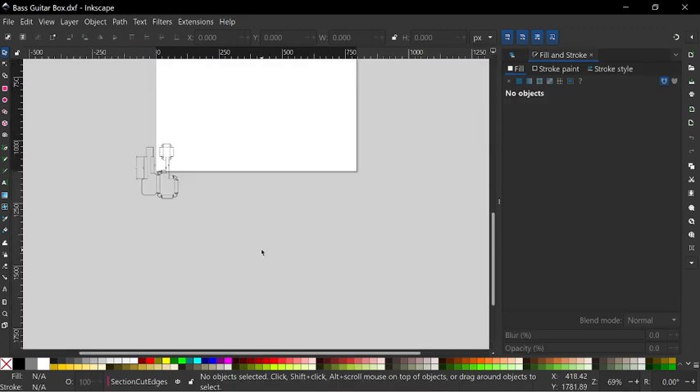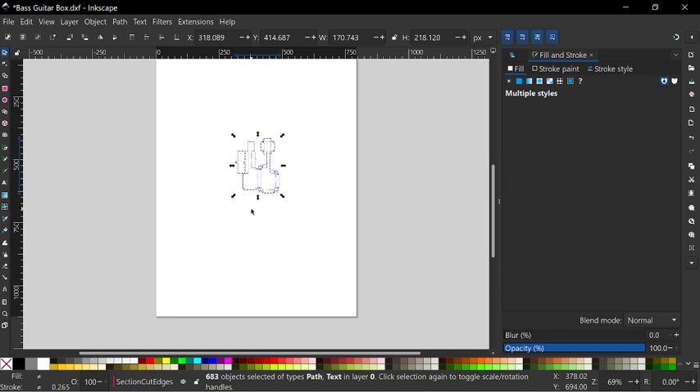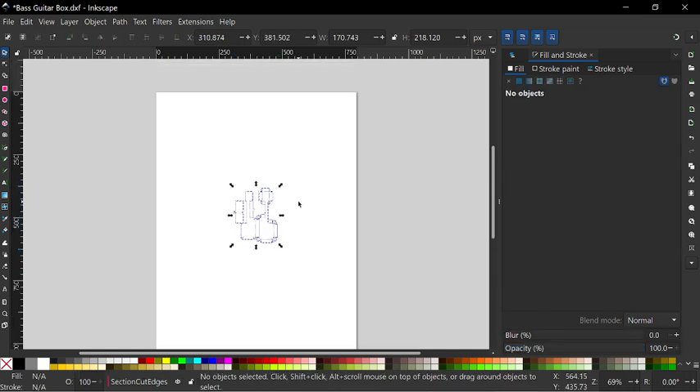So this is the file. Select the thing, move it over here.